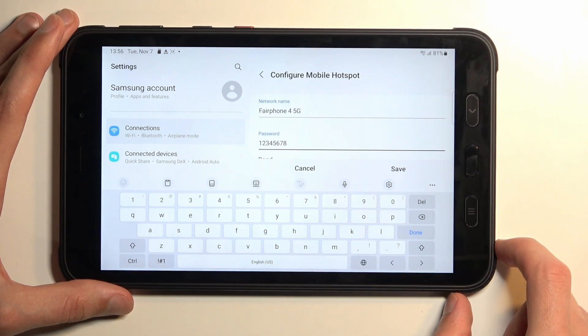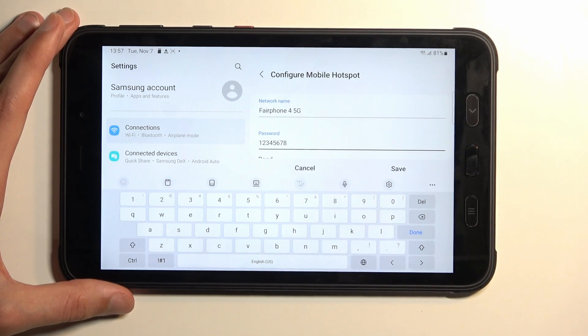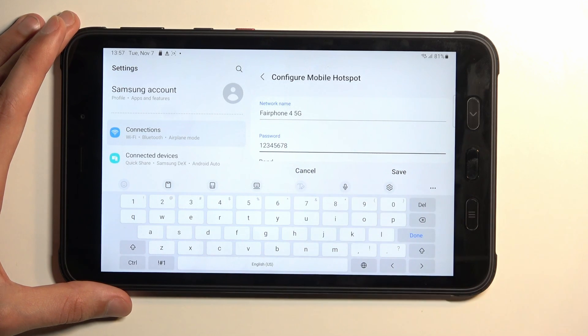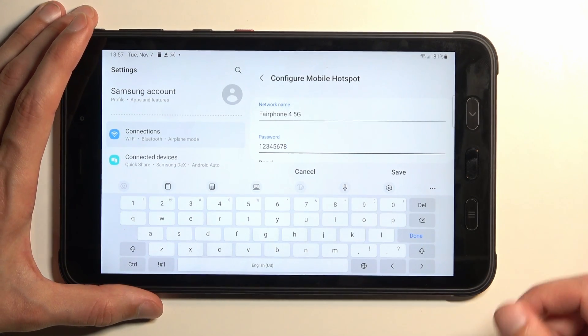By default the hotspot should have a name something along the lines of Tab Active or Samsung Tab — something with the actual branding of the device we're using, rather than Fairphone. I'm going to keep it as it is; it doesn't really affect anything. The only thing this changes is the way the hotspot will be displayed on other devices in the Wi-Fi network list, so instead of looking for this device you're looking for a Wi-Fi name like Fairphone 5G — which can be a little confusing.